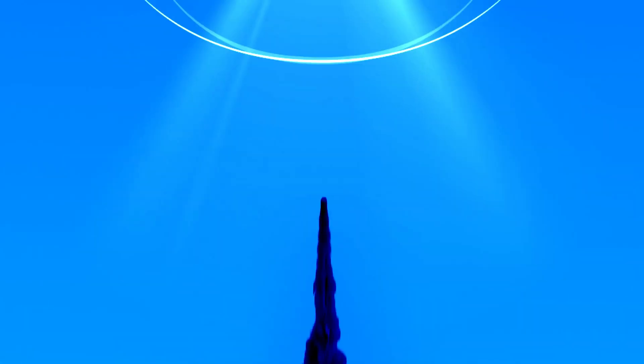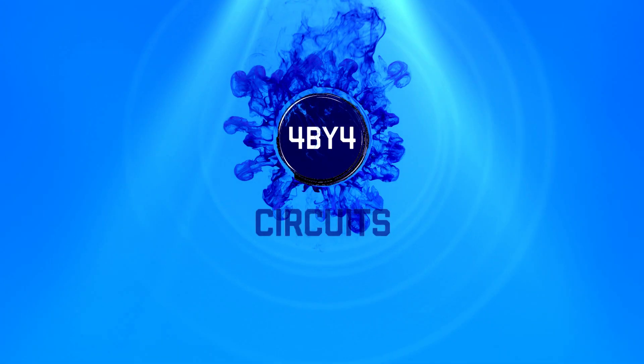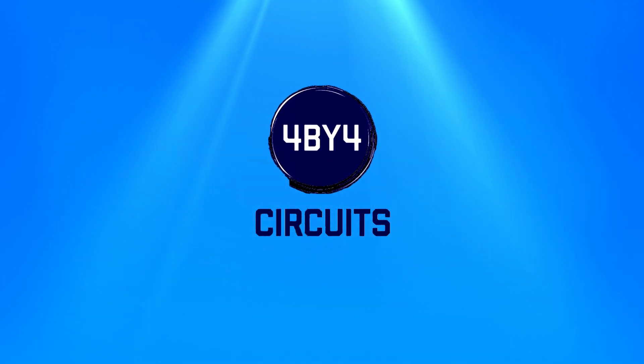Welcome to my full body workout for over 50s. My name is Anthony and welcome to 4x4 Circuits. This workout you need a set of weights — however if you don't have weights, fill up two identical water bottles and that will be absolutely fine.